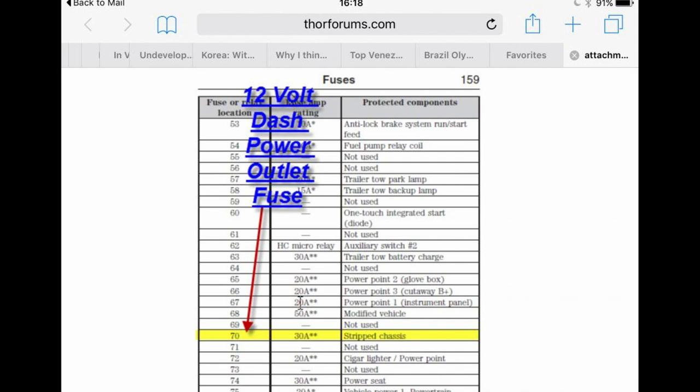After being confused looking at the owner's manual, I found there are two fuse boxes: one inside the cab and another under the hood. That one of course contained the fuse for the cigar lighter / power point 12-volt plug.